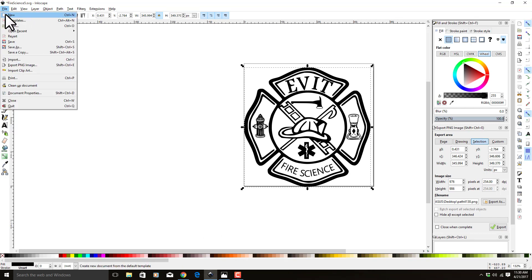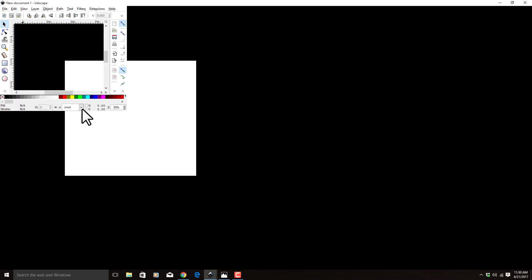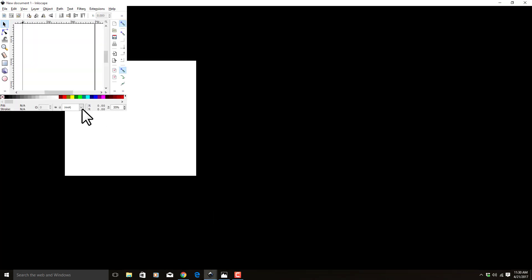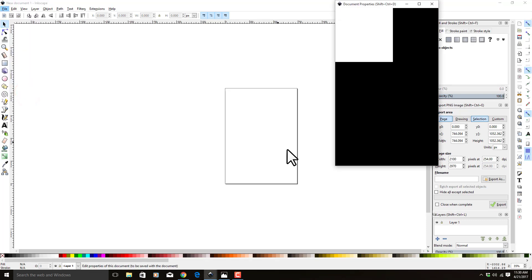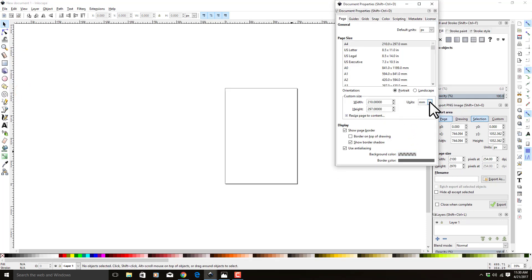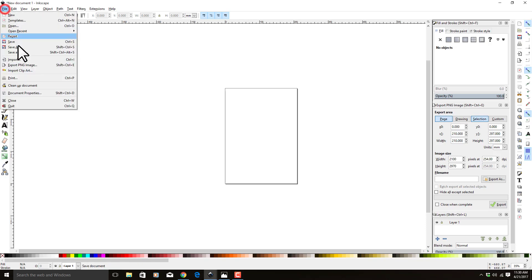First thing we're going to do is start a new project. I always like to come into Properties and change everything over to Millimeters — default units: Millimeters, and over here, Millimeters. Everything is in Millimeters now. So we're going to import our image.